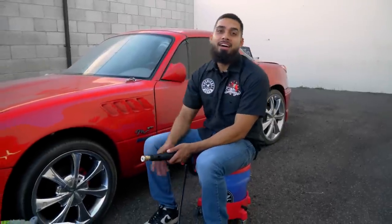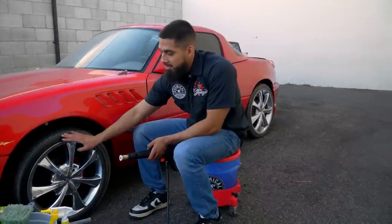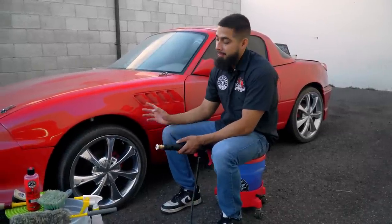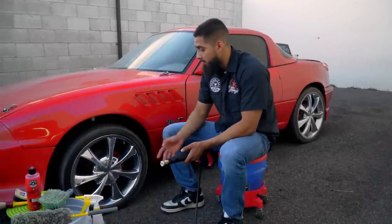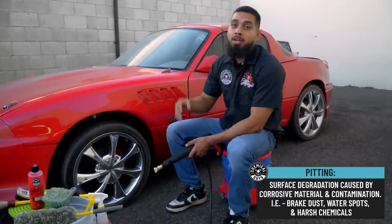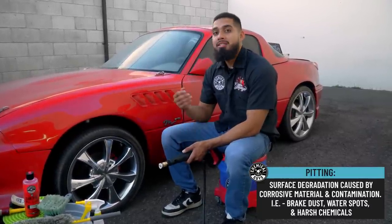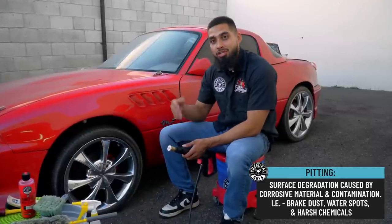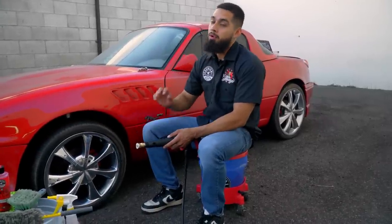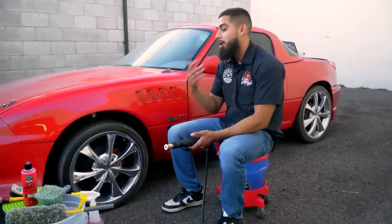To start off this detail on this Miata, we need to start from the wheels. As you can see, the wheel has light grime and debris, but the tires, unfortunately, are browning. Before we get into the body wash, we need to start with the wheels — otherwise we'll work double. What happens if you don't clean your chrome wheels? Over time, brake dust penetrates the chrome and starts pitting, causing permanent damage. This is why we always recommend constantly cleaning your wheels and adding some type of protection.